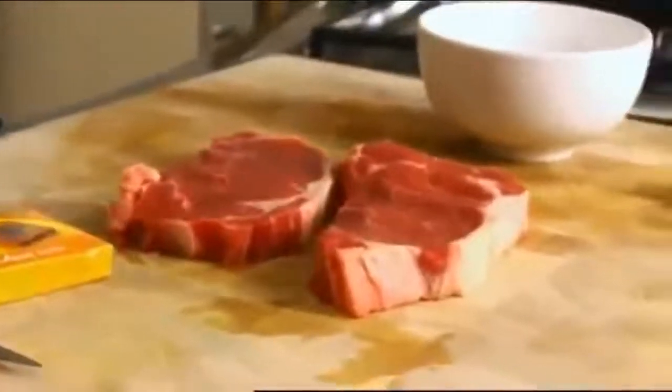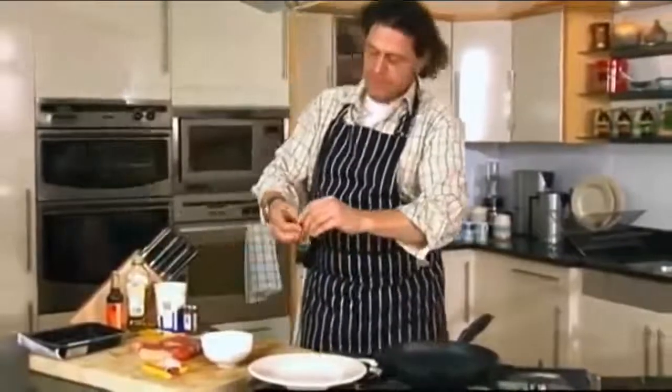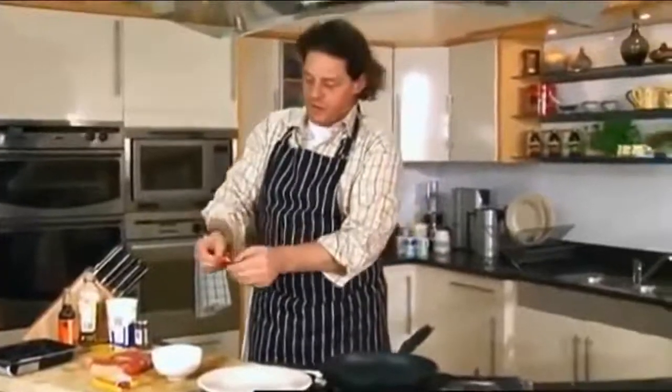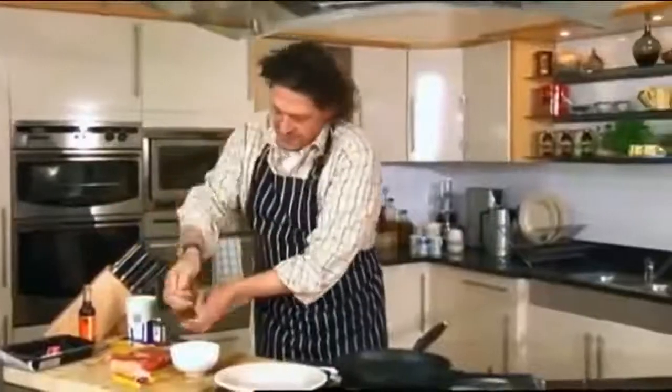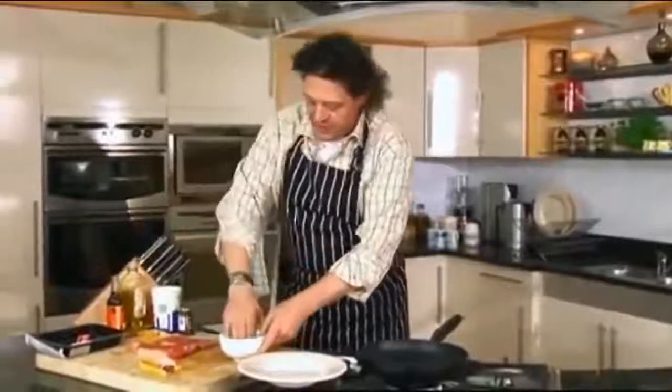As always, I'll make my paste and my seasoning. With the beef, we'll use the beef cube. A tiny bit of olive oil in that to make the paste — it's approximately half a cube.